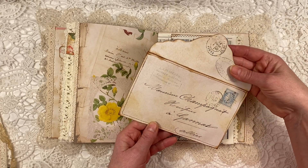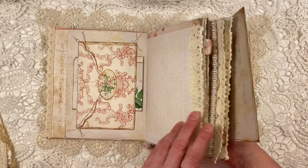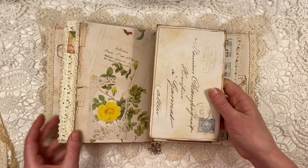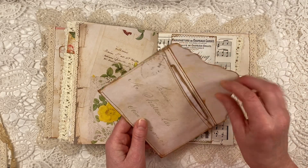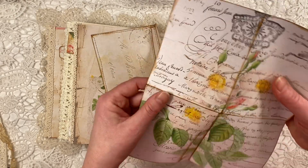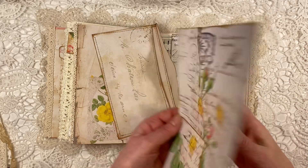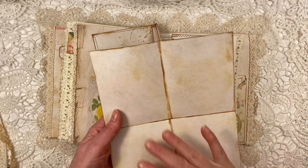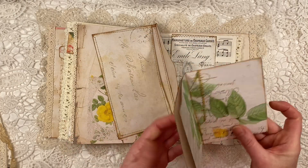Here I used one as another belly band. And this is a beautiful envelope — there are two envelopes in here, this is one, and the first one was here at the front. And this one looks really old. I put some paper in it from the kit. This is a page that you get in this kit — it's very pretty. And you also get a background page, so on the back I print off the background page.